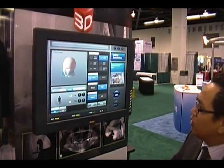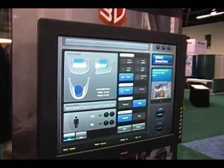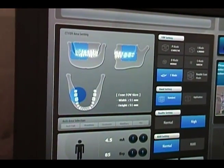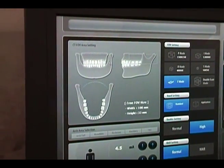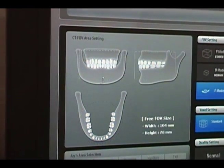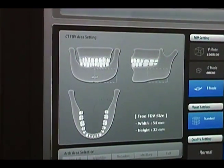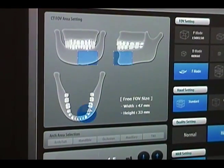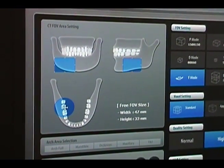One thing that makes this device extremely user-friendly is what we call a free FOV mode. As I mentioned, we have preset field of view sizes, but the staff member can actually customize what type of field of view they want to capture. So if you only want to capture a single arch, you can do so. If you want to capture both arches, all you have to do is draw this line and bring it down. This allows you to limit the exposure depending on what you're trying to capture. In terms of positioning, you position the patient the same way for all scans, then just choose the area you want to capture, and the machine will automatically move into the correct position and acquire the scan. We are the only device that has this capability.